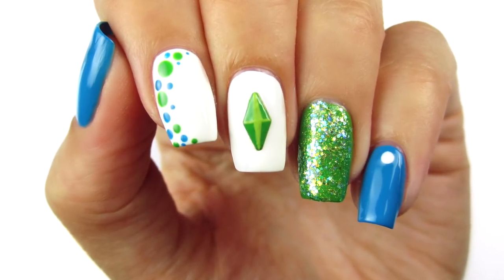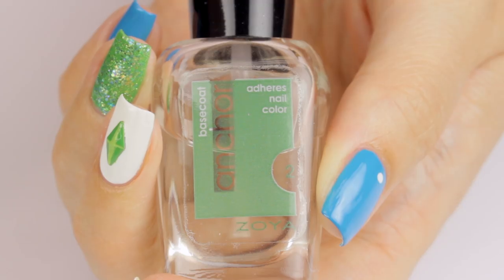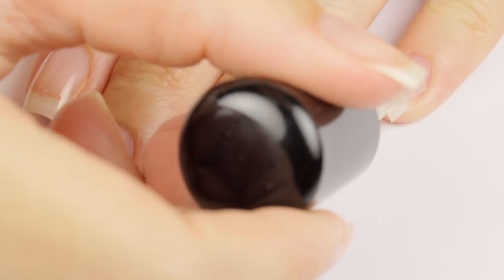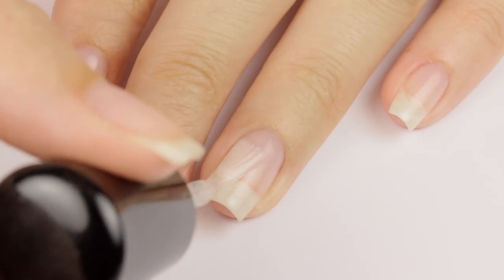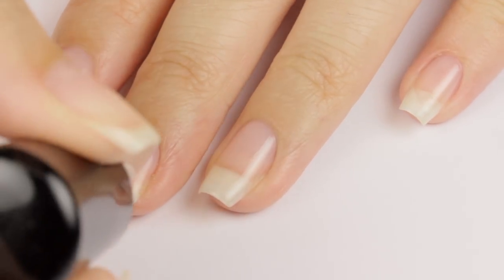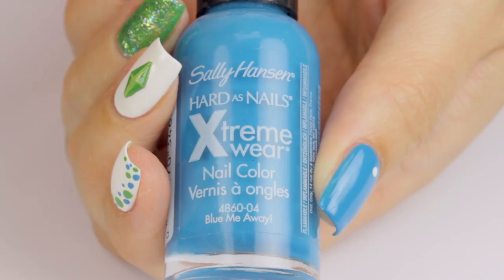For this Sims nail design, I decided to keep it really simple so it would be easy for you guys to recreate. To begin, start off with a base coat to protect your natural nails. This will ensure that your nail polishes stick to your nail bed and that they're protected from staining. You especially want this for this manicure because we're going to be using a lot of blues and greens, which are known to stain.